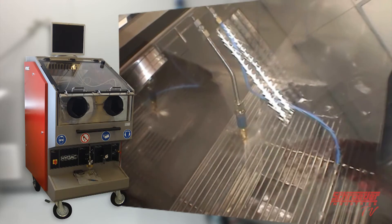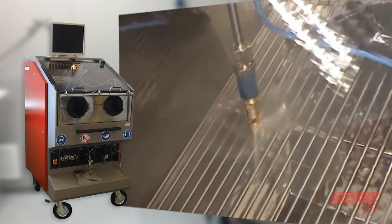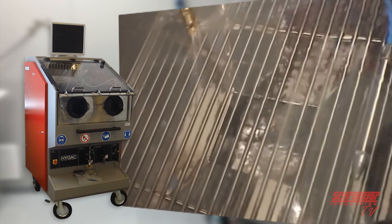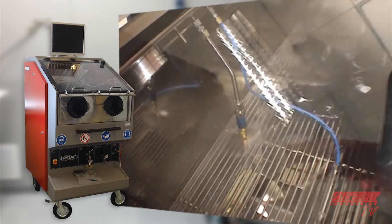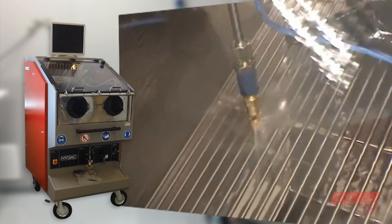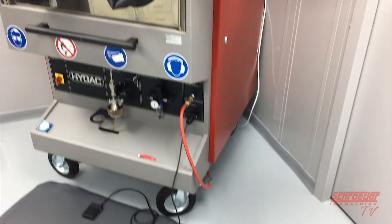Before using the CTU, the included clean box will need to be cleaned to a lower value than the blank value, which is below 0.5 milligrams in a new CTU. This process takes longer if the CTU is placed in a dirty environment, so the best installation location is in a clean room or at least a closed room with its own airflow circulation.